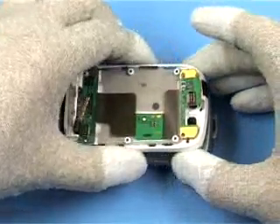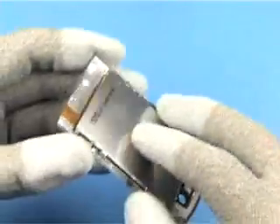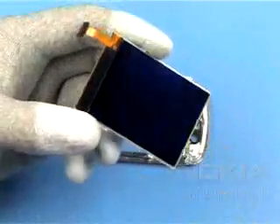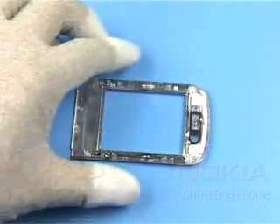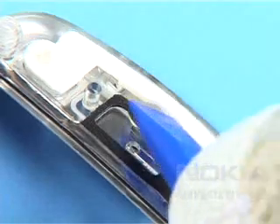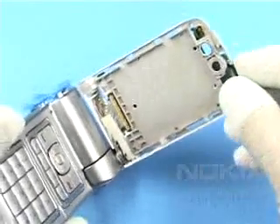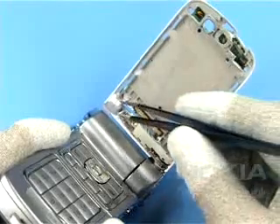Open the assembly and remove the protection film. Push out the Flip A cover together with the main display. Open the display. Protect the display with the plastic film. Prepare to remove the camera. Remove the camera window. Pull out the flip-corner bumper.